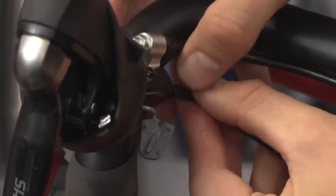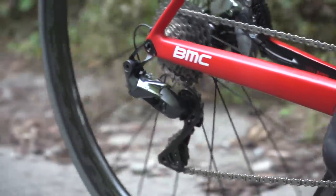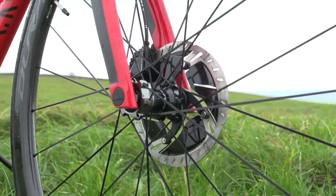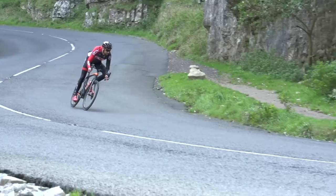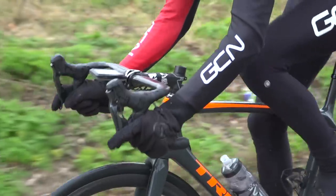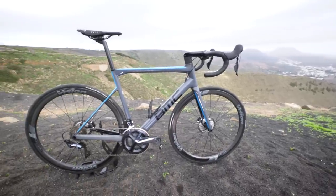Both Ultegra and Dura-Ace are available as either mechanical groupsets or electronic — i.e. Di2. And within those, there's also the choice between rim brake or disc brake, so a total of four options on each side. We've got two examples here today. Over here is a Trek Emondo with a full Shimano Dura-Ace Di2 9170 groupset, whilst over here we have a BMC Team Machine with a full Ultegra 8000 mechanical groupset.